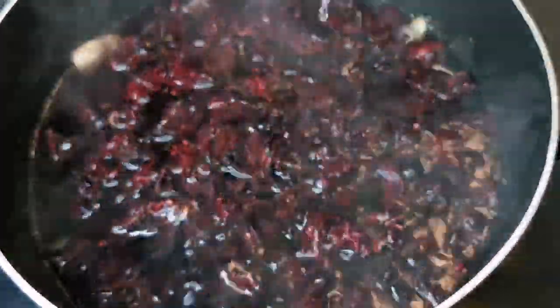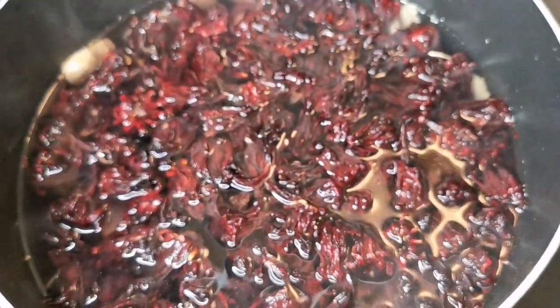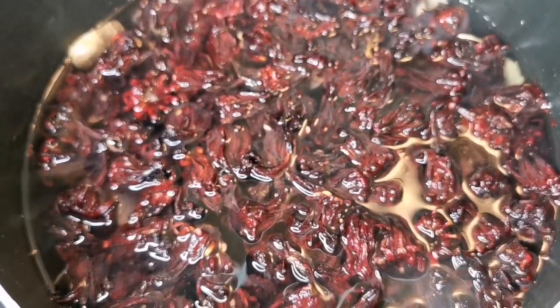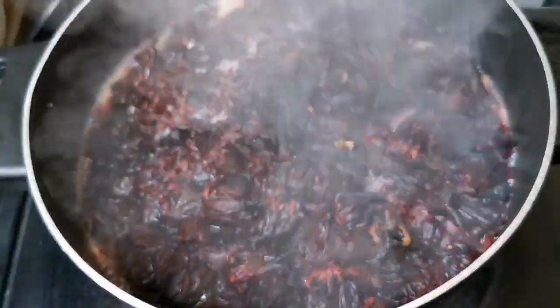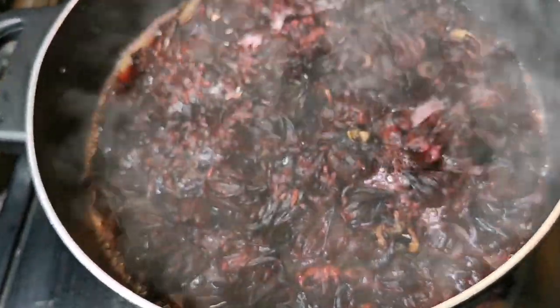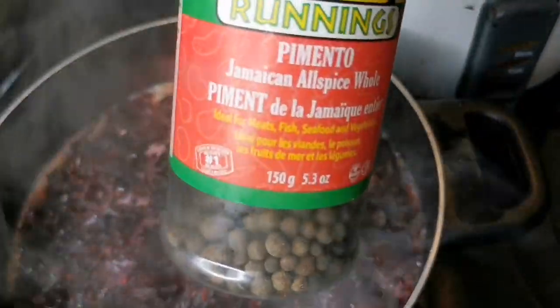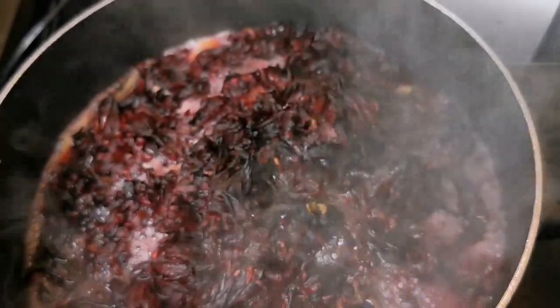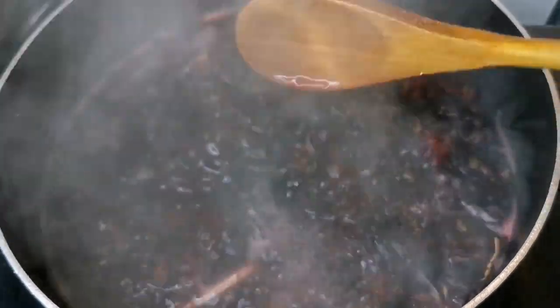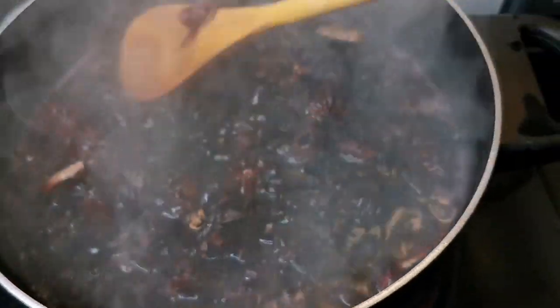I'm gonna bring this to a boil and let it boil for about 15 to 20 minutes, just let it simmer on medium to low. All right guys, look at that — it's starting to bubble now. You can add it at the same time, but I'm gonna put a few pimento berries — about this amount.